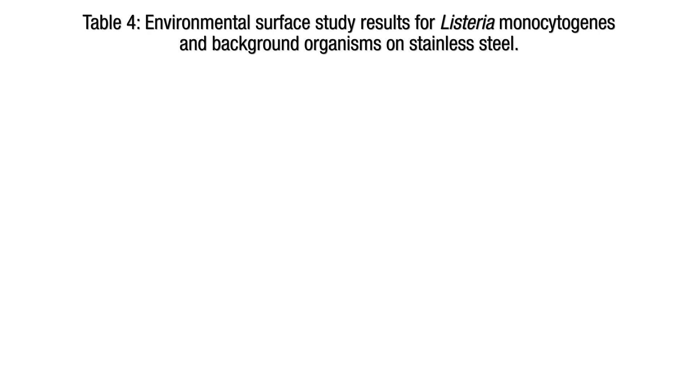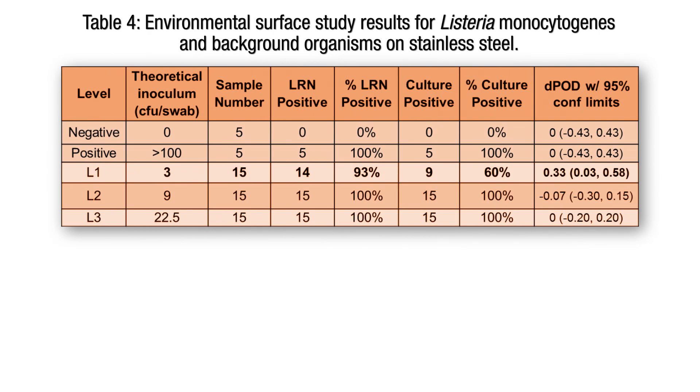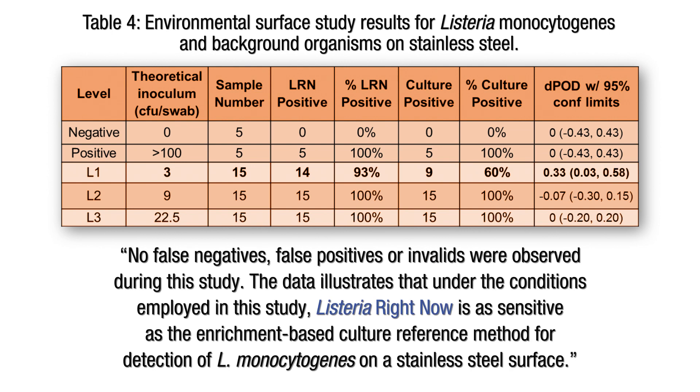In order to validate the results observed internally, we commissioned NSF International to perform an independent evaluation of the Listeria Right Now kit on stainless steel. The NSF study found that no false negatives, false positives, or invalids were observed. The data illustrates that under the conditions employed in the study, Listeria Right Now is as sensitive as the enrichment-based culture reference method for the detection of L. cytogenes on stainless steel surfaces.